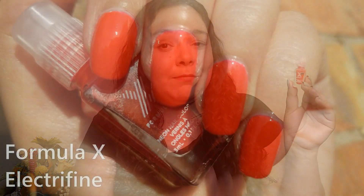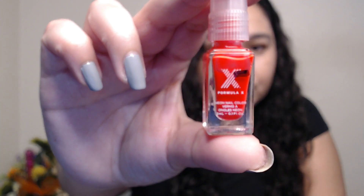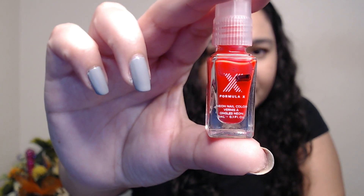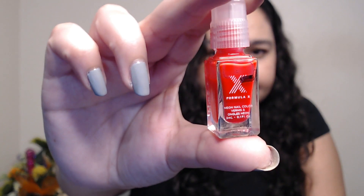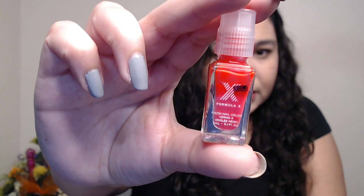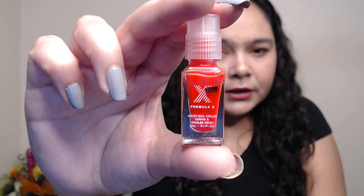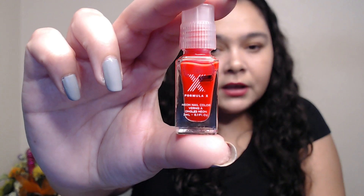The next polish in the neon set is this red-orange neon in the color Electropine. This is one of the best out of the set — again, when I say best I don't mean these are good neons by any means; it's been quite an experience trying to make these polishes work. This mini bottle was completely full when I put it into this project and now I'm here. I think I got maybe one mani out of this as well, and the progress is very similar to the yellow one. I really enjoyed this polish and I don't think I'll have trouble finishing it soon.